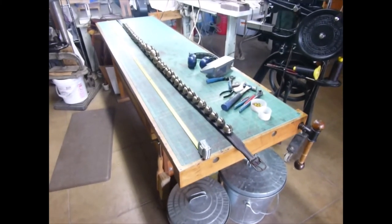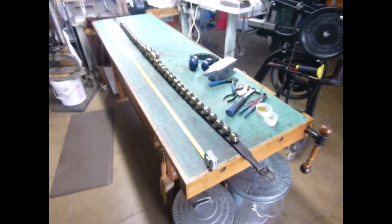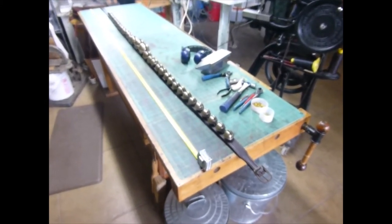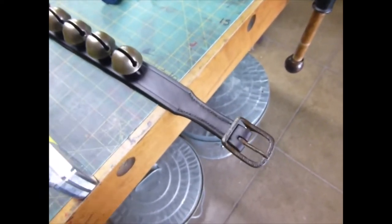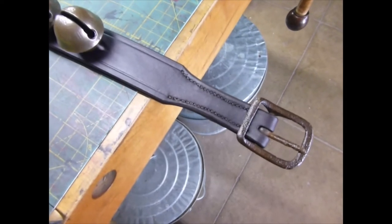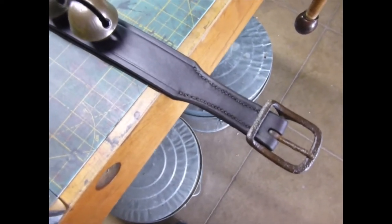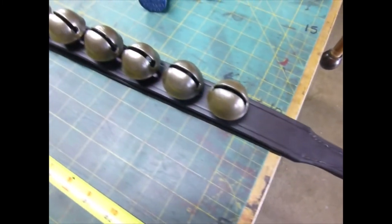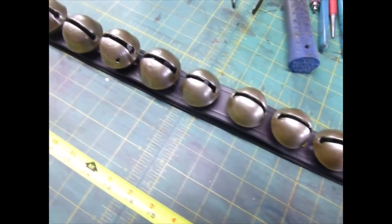Here's the completed project. It's about 91 inches from the tip of the billet to the buckle fold. The buckle is the old original buckle — it's an inch and a quarter across and it's stitched in place. The bells are late 1800s, maybe early 1900s bells.